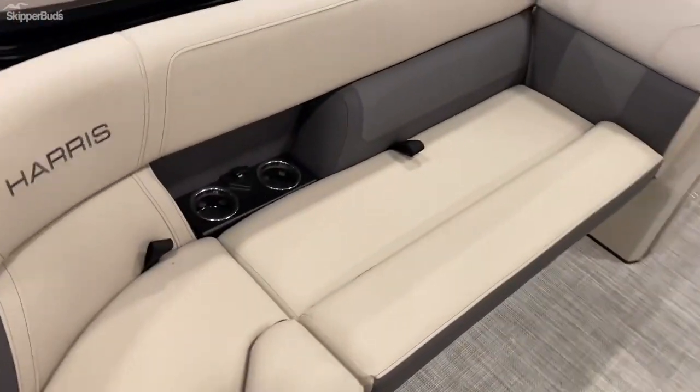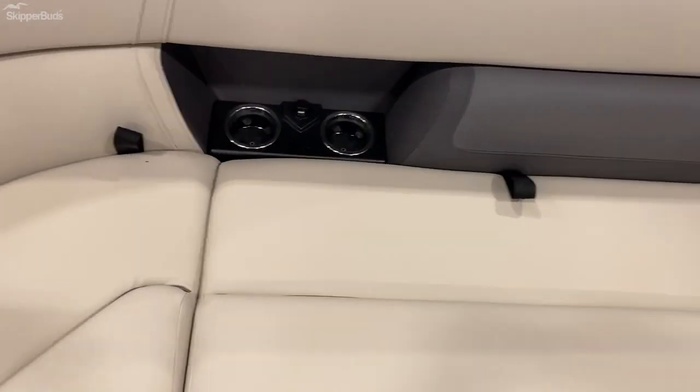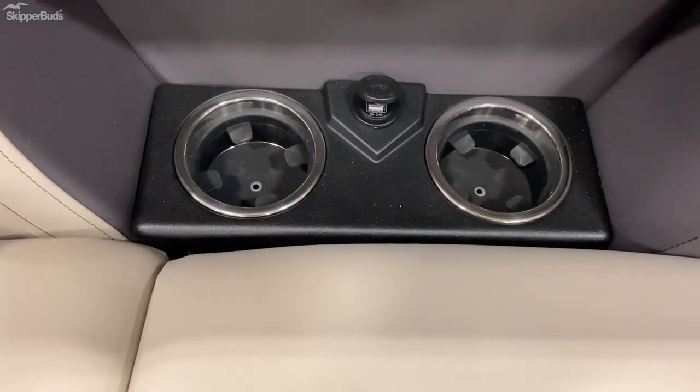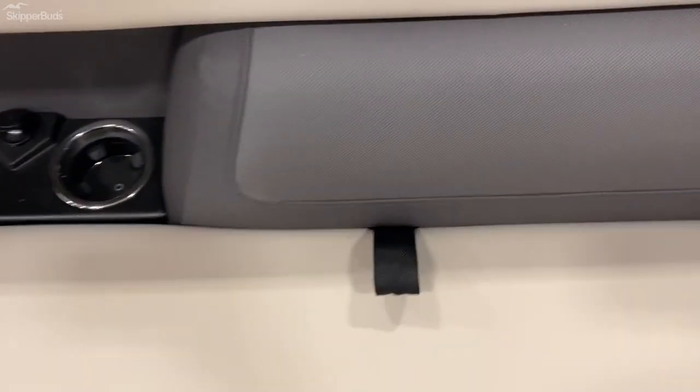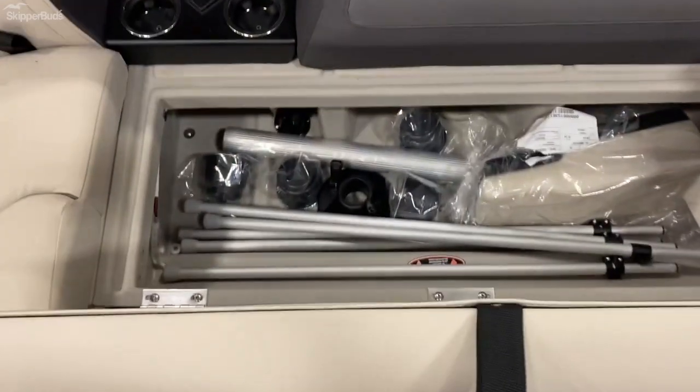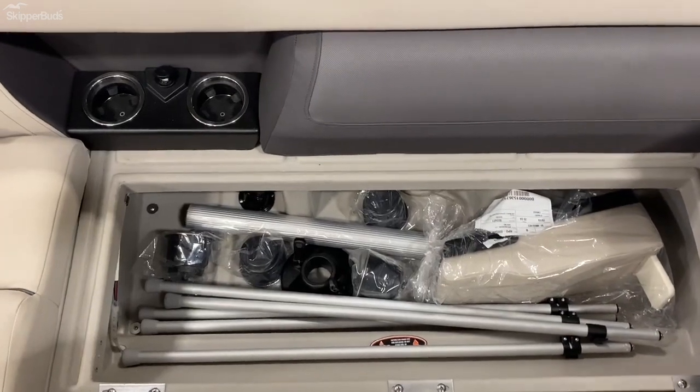Entering from the bow, you've got some nice little cup holders and a charging station for your device. All these seats have nice deep storage with drains.